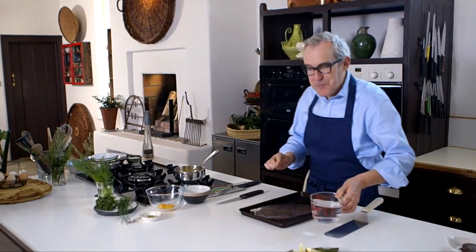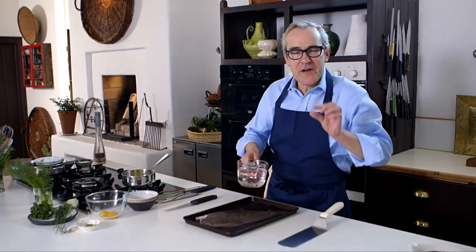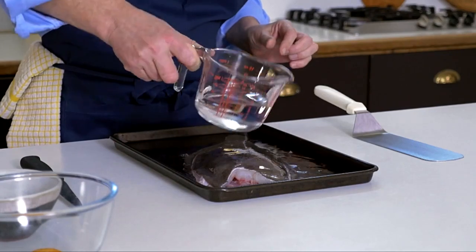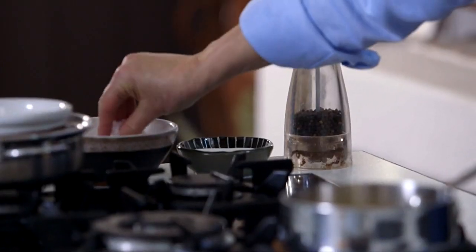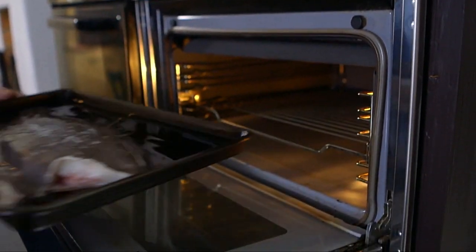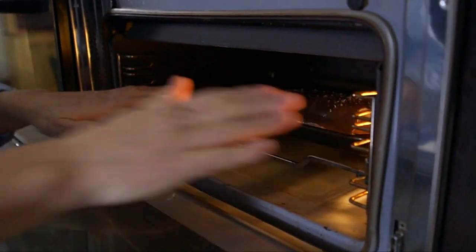Our fish is now perfectly, spotlessly clean — no trace of blood. Before I put it into the oven to cook, I'm just going to add a little water to the tray, about five mils, which prevents the fish from sticking. A pinch of salt along the back like that, and then into a preheated oven for about 15 to 20 minutes. It will depend on the size and thickness of the fish.